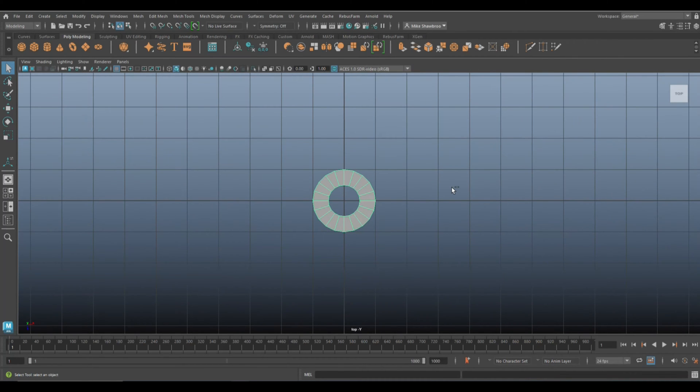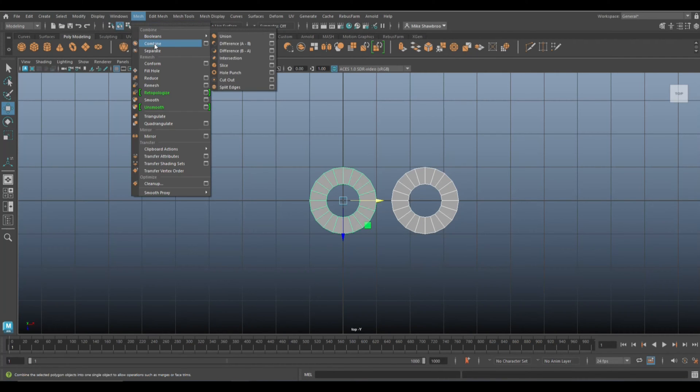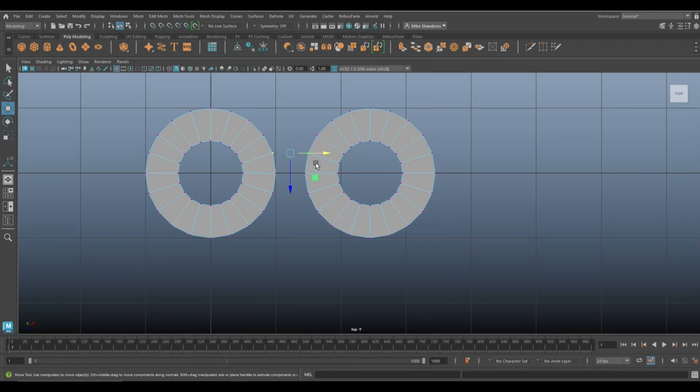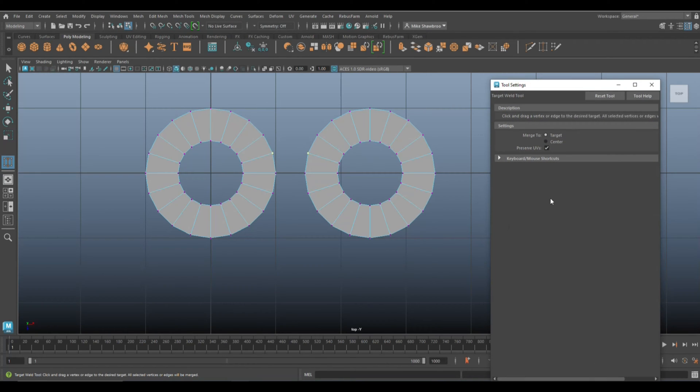We're gonna hit Ctrl+D to duplicate, W to move it over — we don't want it too short, so give it a little length in between. Then select both of them, go to Mesh > Combine, right-click go to Vertex, grab these two, go to Mesh Tools > Target Weld, option box, center.